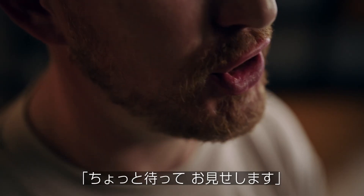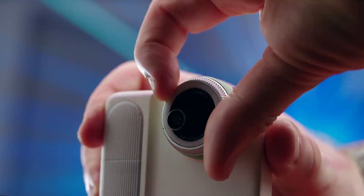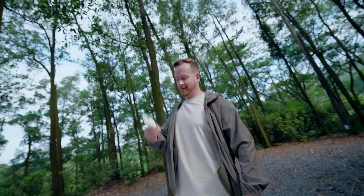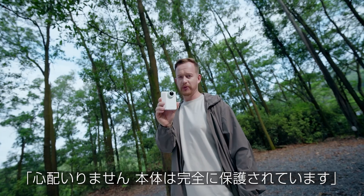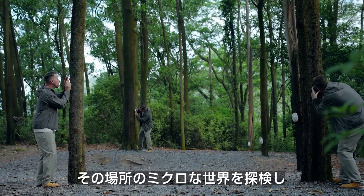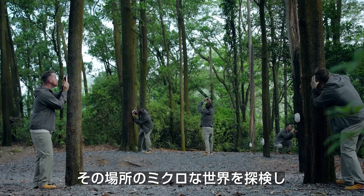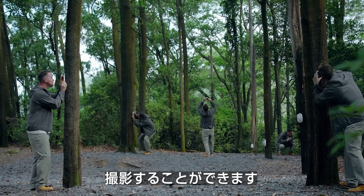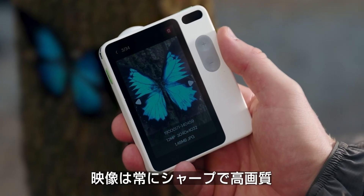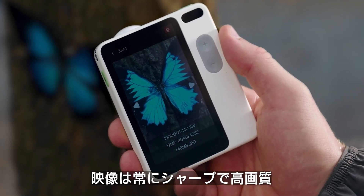Let me just show you. Don't worry about that — it's fully protected. Wherever you are, even in the smallest corners of the world, you can pull out your MicroCam X1 to explore and capture what you find. The images and videos are always sharp and high quality, and it does not matter which mode you use.